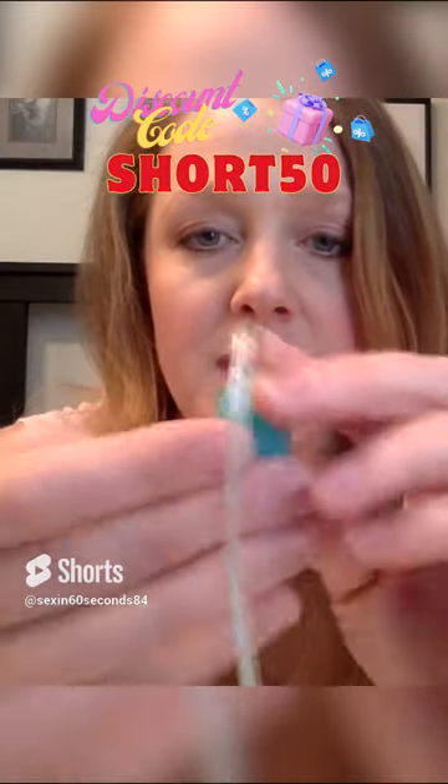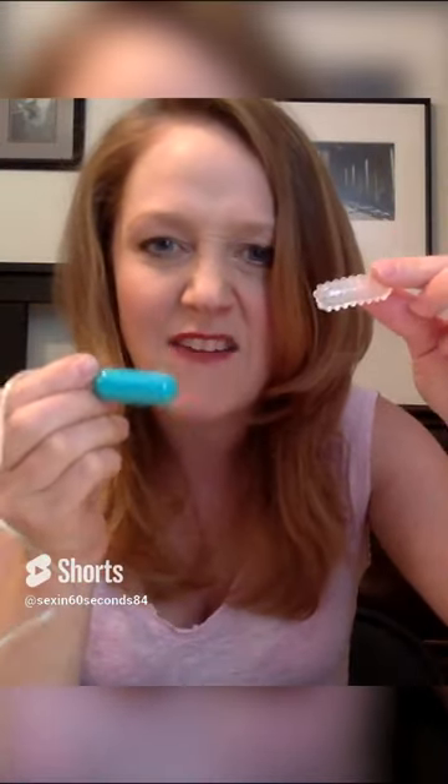Again, it's easy to clean. So this sleeve has little nubbies on it, and in order to take it off, you just slide it right off. And then it's super easy to clean. But look how tiny this is — it's also great to travel with because it is so small. And it's a great companion to other toys. It's so tiny. I love it.